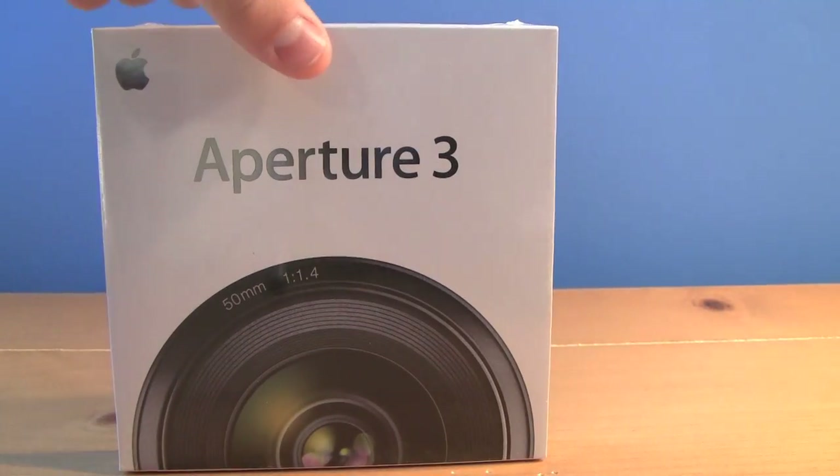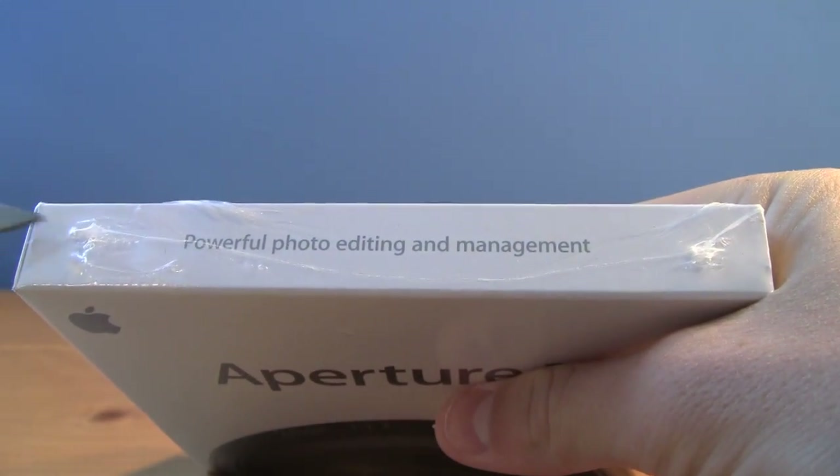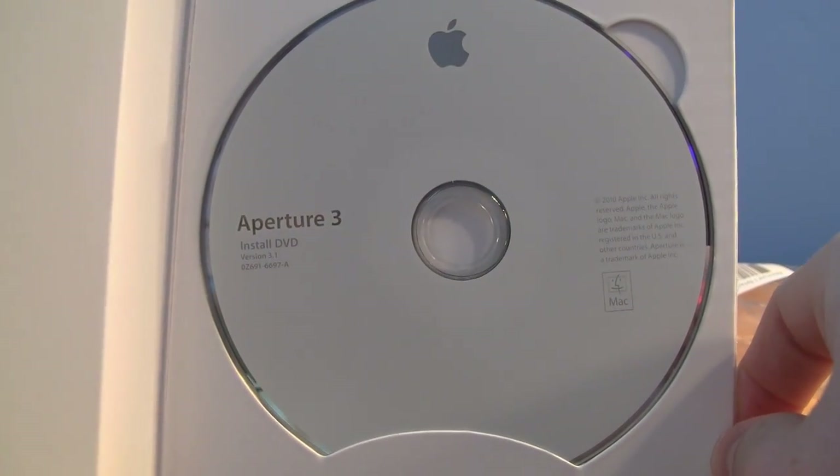So let's go ahead and open up the box. It'll just slide out. Designed by Apple in California — an all too familiar logo. And we have the Aperture 3 install DVD.